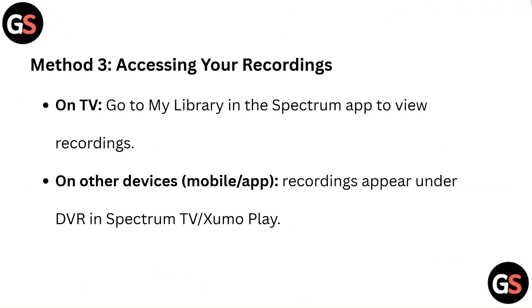Method 3: Accessing your recordings. On TV, go to My Library in the Spectrum app to view recordings. On other devices — mobile or app — recordings appear under DVR in Spectrum TV, Zoom, or Play.